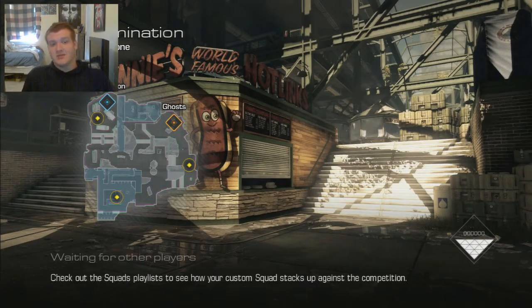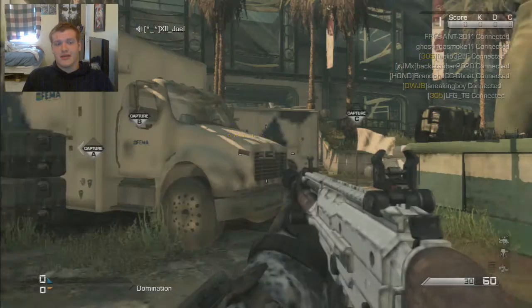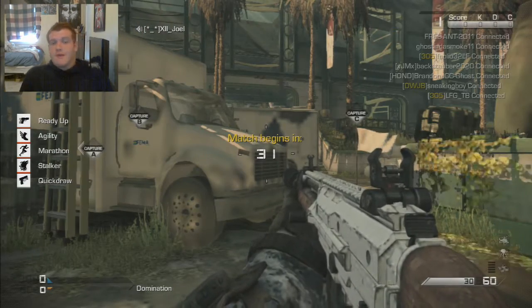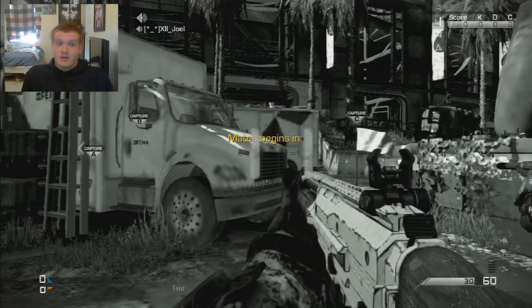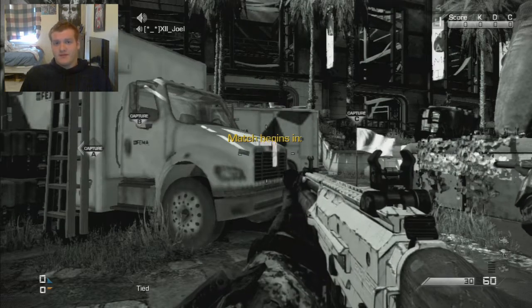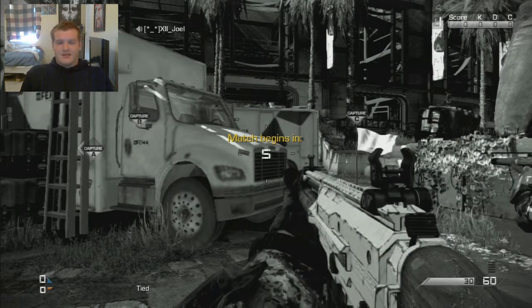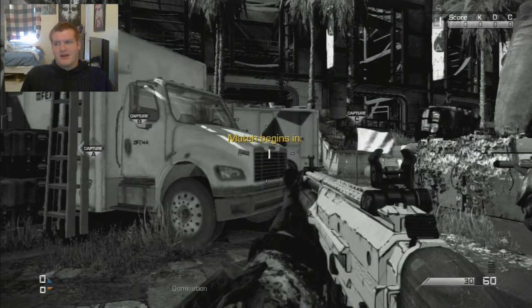What's up guys, Anubis here, and today I'm doing something a little different. I'm testing out a video overlay on top of this good game I got on domination, but I'm not certain if it's going to work. So if you're seeing this, it worked, and I might be doing more of it in the future.